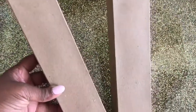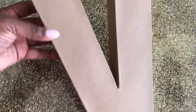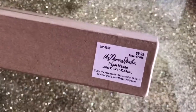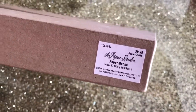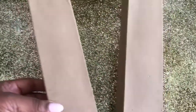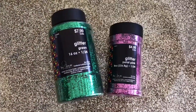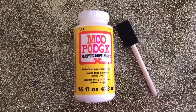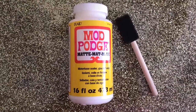I purchased my large paper mache letters from Hobby Lobby in the paper crafting section and these are 16 inches tall. I purchased three of them and I'm going to use two different colors to bling them out. I'm using two different color glitters, two different color spray paints, and I'm going to seal it with Mod Podge and a paintbrush.